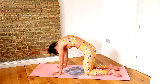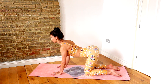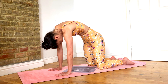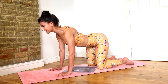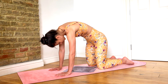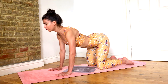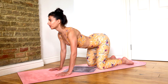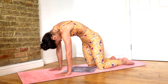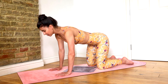Inhale, release, look forward. Keep pressing through your palms and your pinky fingers, and round through the spine — big exhale. Inhale, look forward. Let's just do one more. Inhale, look forward, bring it back to neutral.